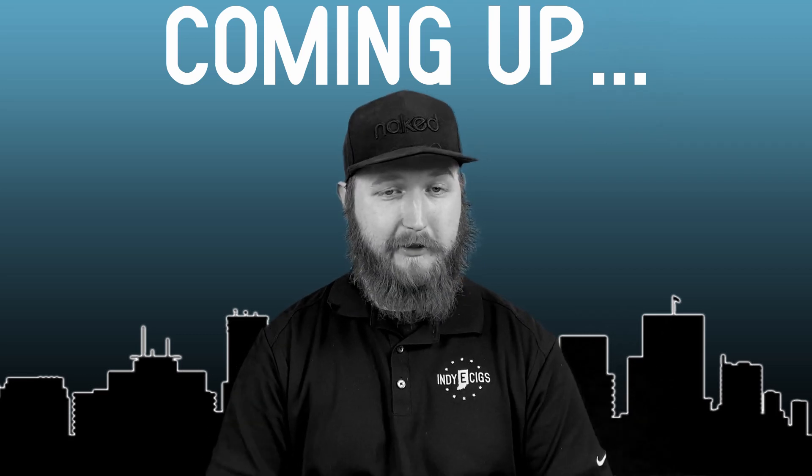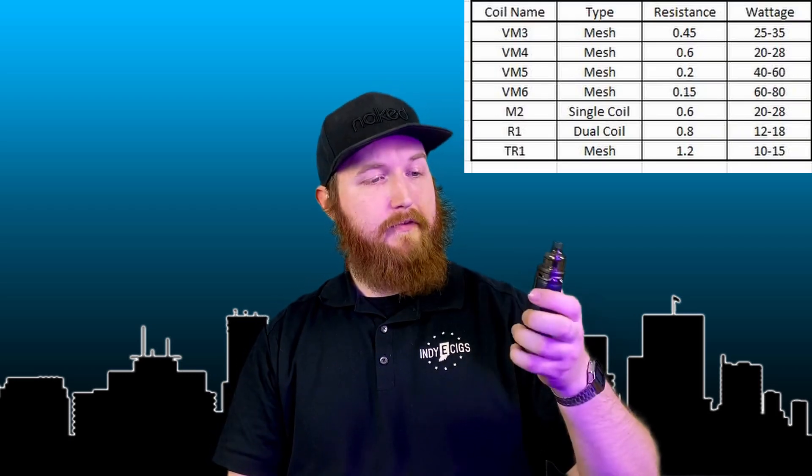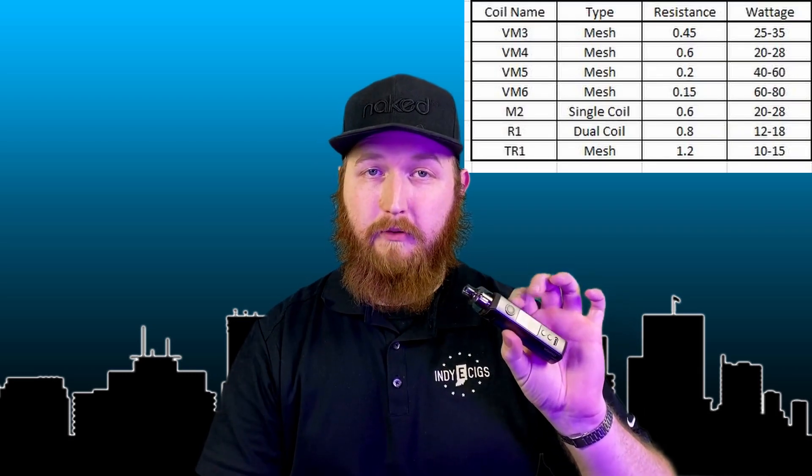I would like to change my opinion on this device. Hello everyone. In a video I made last year, I was very complimentary towards the Drag-X, except for their coils in the PMP tank, but that was before I got to try their new mesh coils. Now that I've finally gotten around to that, I want to dive in detail with the Voopoo Drag-X and all the different PMP coils.